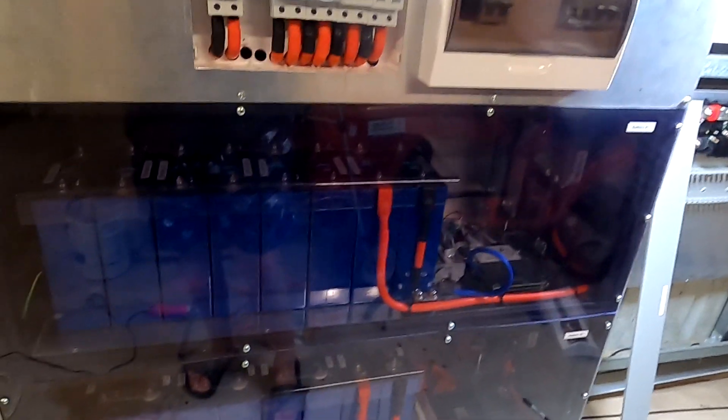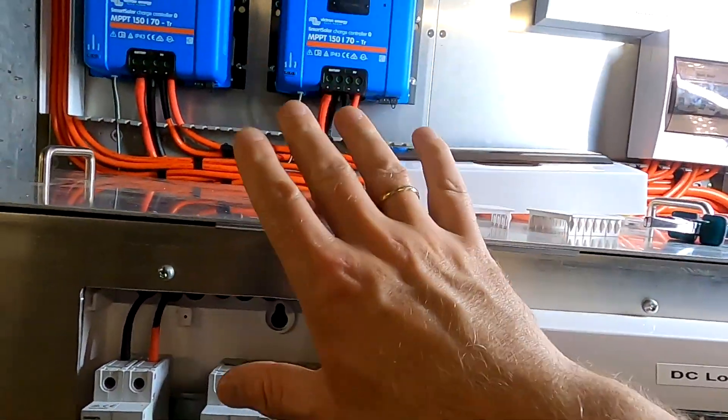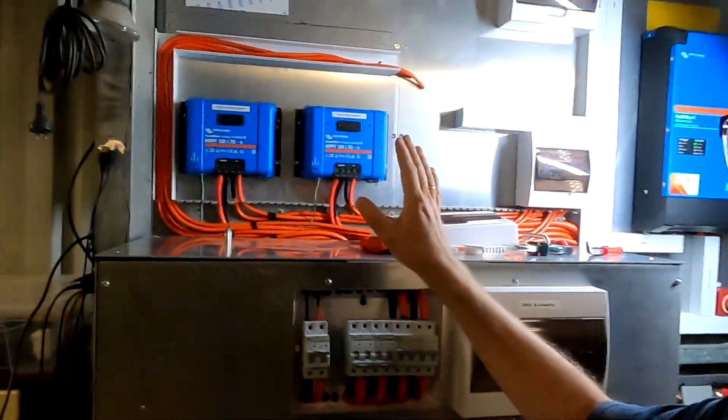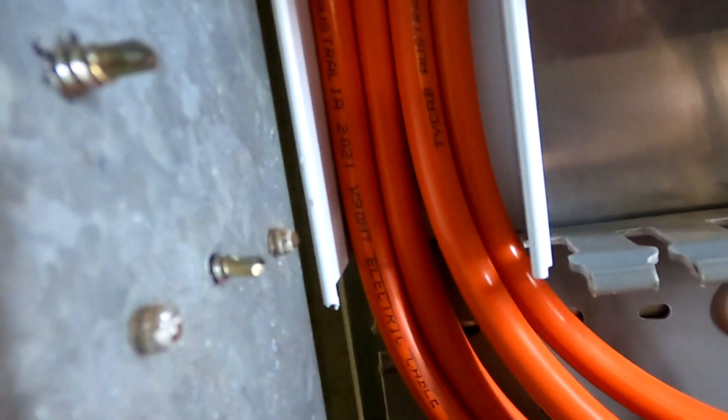I can't remember how much work it was to put the whole battery shelf together from scratch, because even this little upgrade with the extra cables and circuit breakers is already a lot of work and takes a long time. This cable run is good for my OCD anyway. You have a good night's sleep — see you tomorrow at around eight o'clock. Thanks for watching, bye bye!